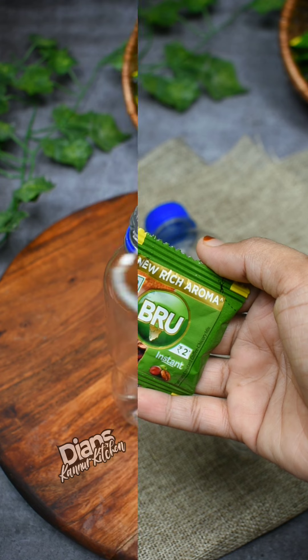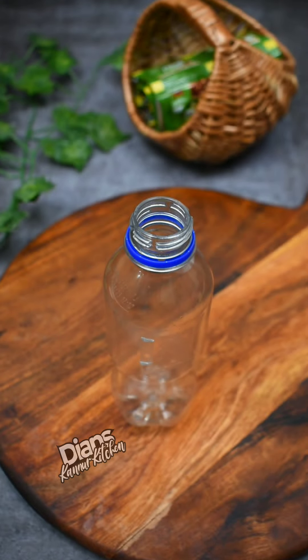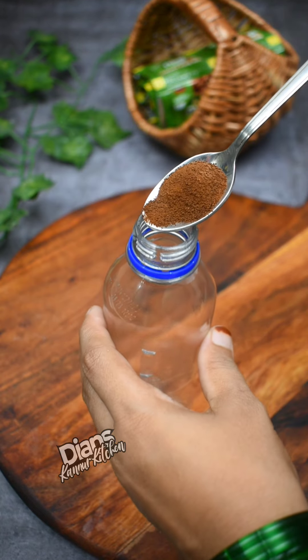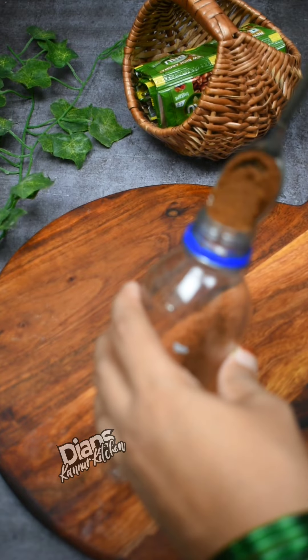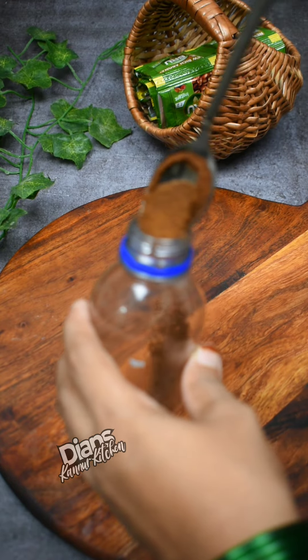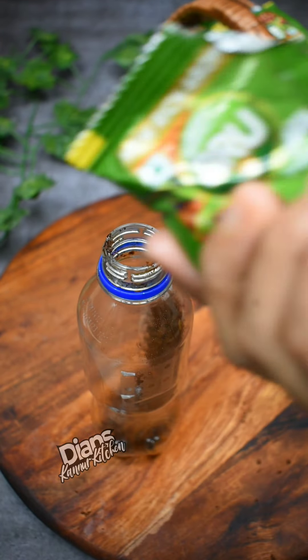Add instant coffee powder. Add 2 teaspoons of coffee powder, then 3 teaspoons of coffee powder. Add 1 teaspoon of coffee powder.